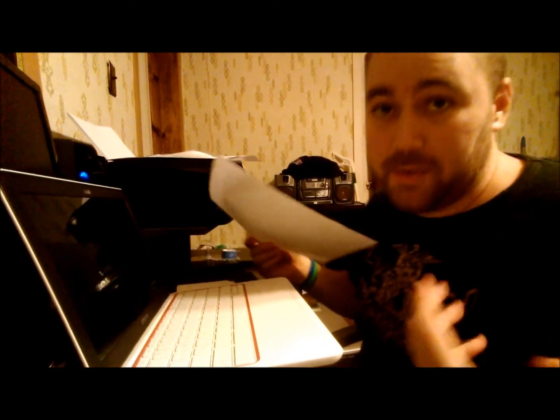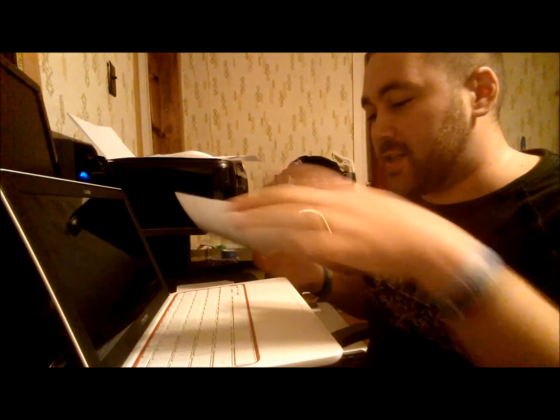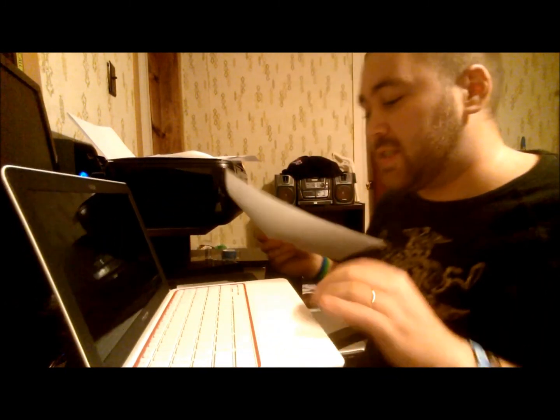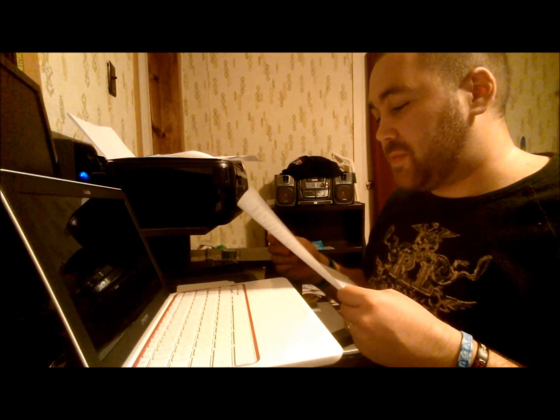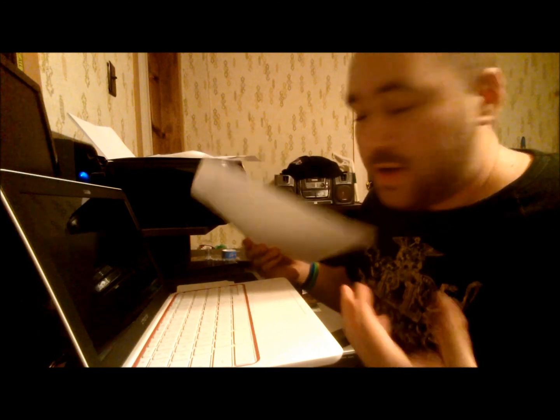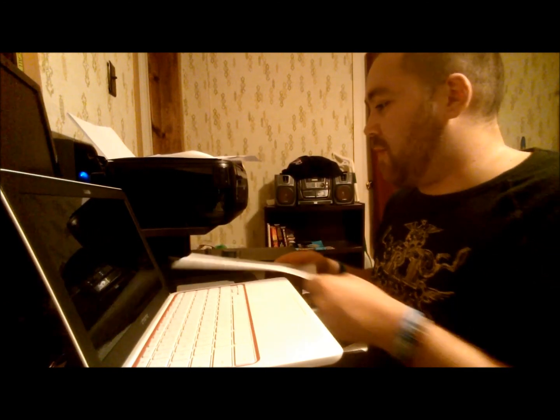2.3 pounds, which, as you can imagine, is pretty light. 2 gigabytes of DDR3 memory, which is going to be sufficient because a lot of what you're going to be doing with the Chromebook is going to be online — you're going to be using a lot of Google services with this. And it's got a 16 gigabyte solid state drive, which is perfectly fine because Google wants you to use their Drive storage service.